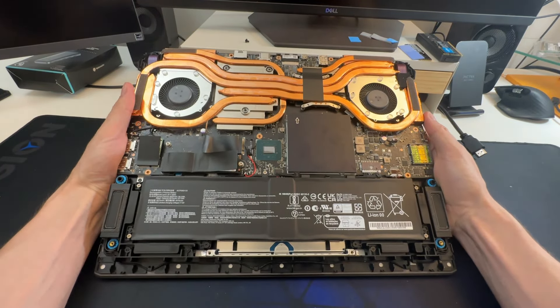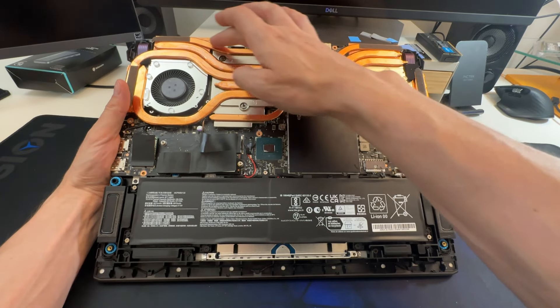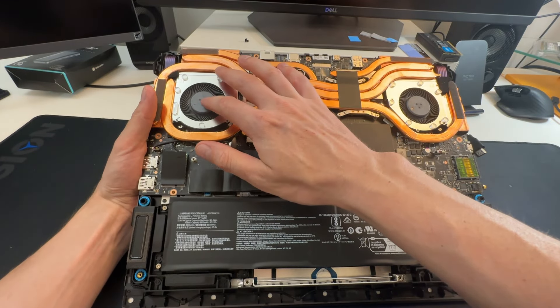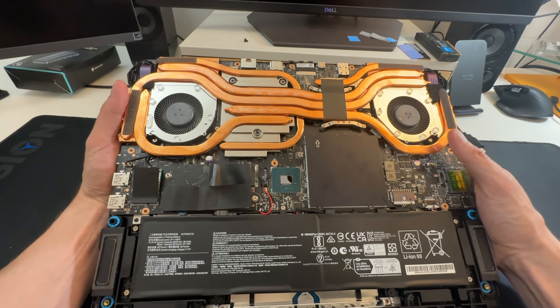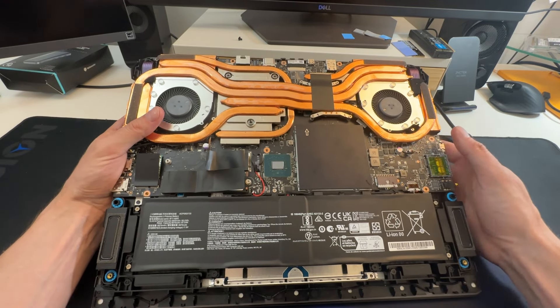Let's have a look at the internals of the laptop. Lots of heat pipes here — we've got four heat pipes on this side, four on that side, and then there's a fifth one that goes around. Pretty good fans here, nice and thick. The blades are dense enough, so pretty robust cooling here to be honest. There's a lot of copper here in general.